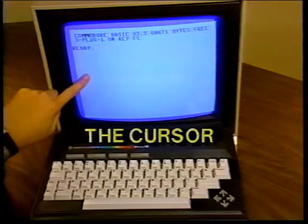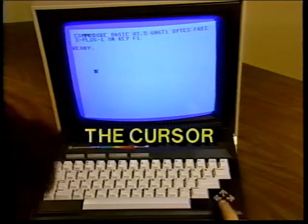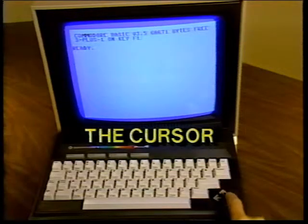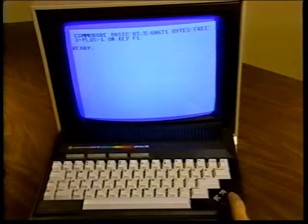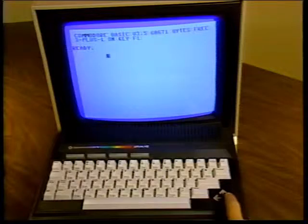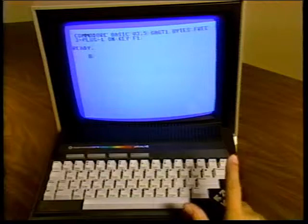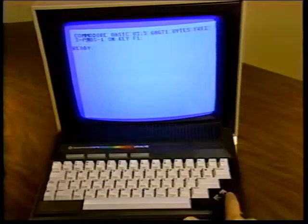It's easy to move the cursor quickly around the screen in any direction by pressing the cursor arrow key that points in the direction you want to go. Like all keys on the Plus 4 keyboard, each cursor key can repeat indefinitely while the key is held down. This automatic repeat function keeps the cursor moving until you release the key. Remember, you can move the cursor over letters and numbers on the screen without affecting those characters.